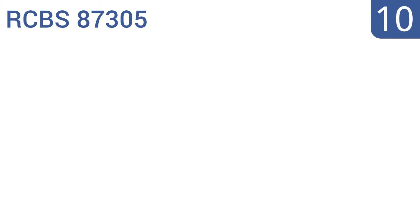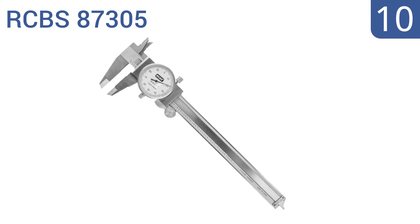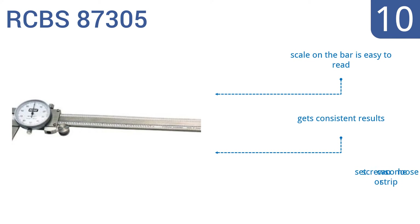Starting off our list at number 10, the RCBS 87305 is intended for home hobbyist and DIY use with its budget price point of less than $20. If you only need a dial caliper for occasional use once or twice a year, it can fit the bill, but it wouldn't stand up to heavy duty use. The scale on the bar is easy to read and it gets consistent results, however the set screws can come loose or strip.